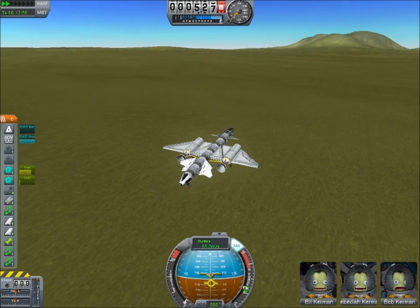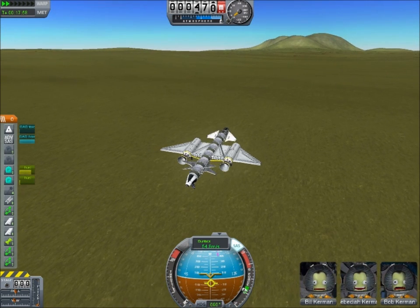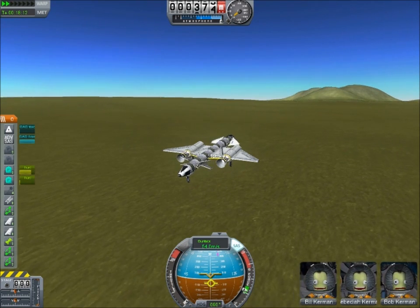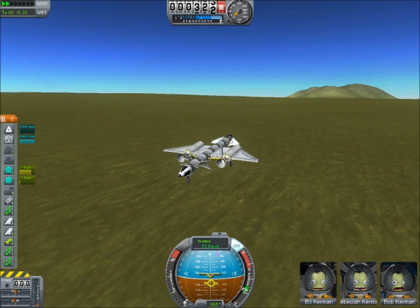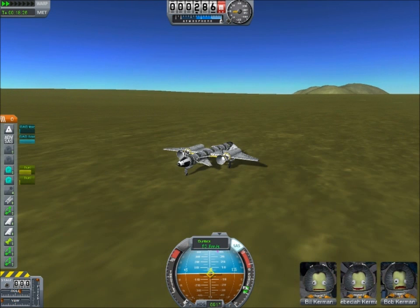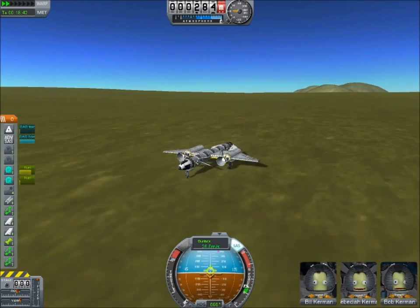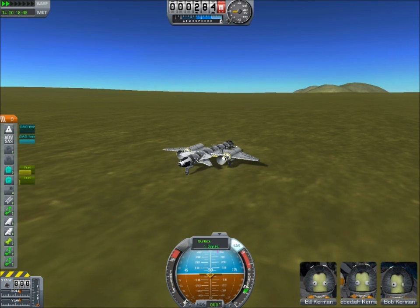And here we are coming in for a landing — I apologize for the lag that happens when I start up Fraps. You keep your nose up a little bit, you have your landing gear out, and you can basically just let it settle in on its own. It's that simple to land a space plane. We're down safe — I'll tap B a little bit to slow ourselves down. And there we are, down for a nice landing.